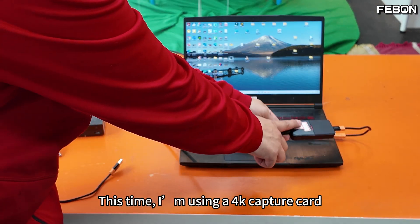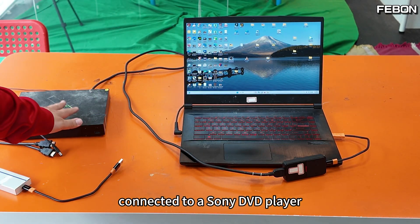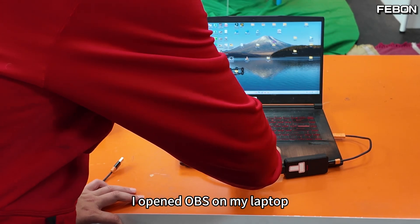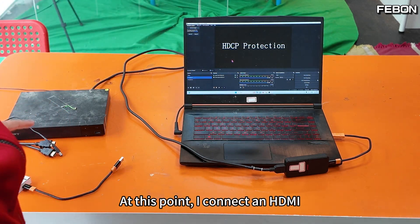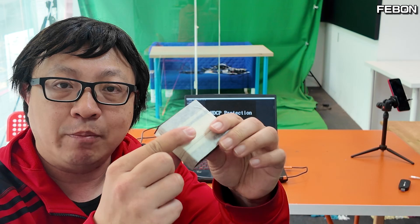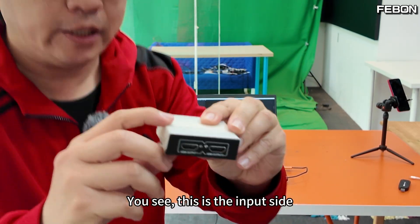Now I'm using a 4K capture card connected to the Sony DVD player. I opened OBS on my laptop and this message popped up. At this point, I connect an HDMI 1-in 2-out splitter.